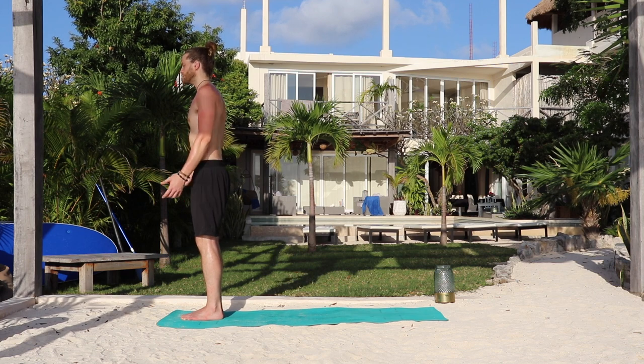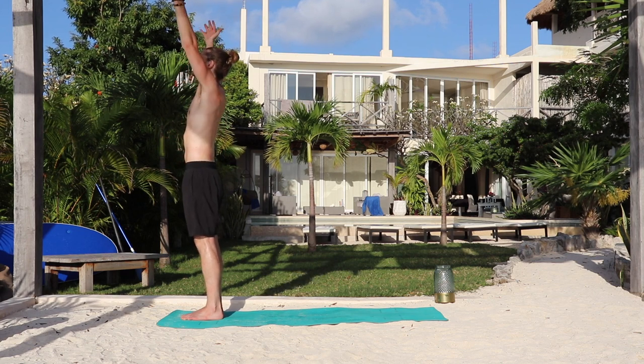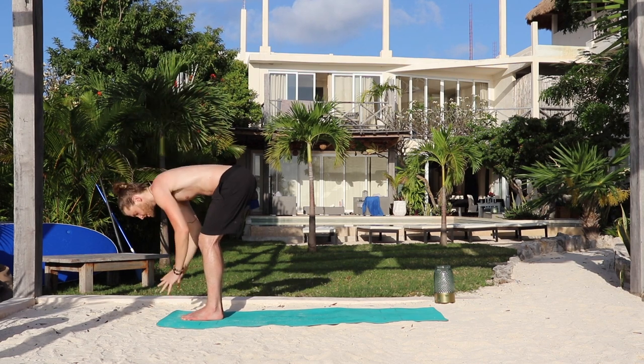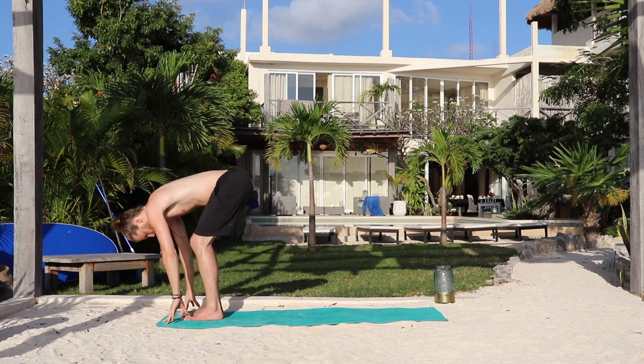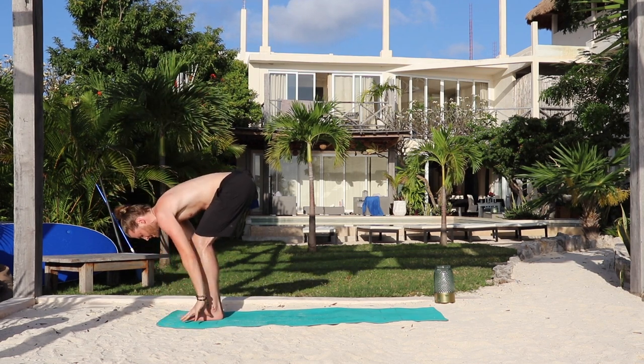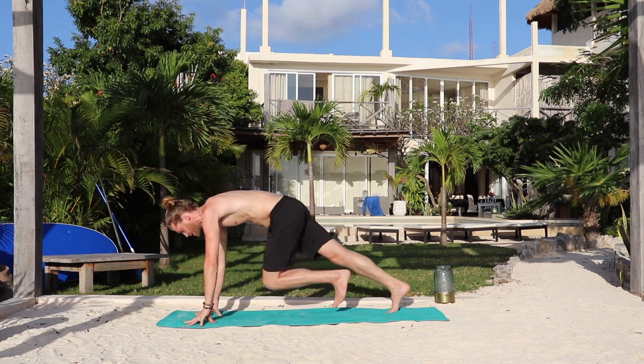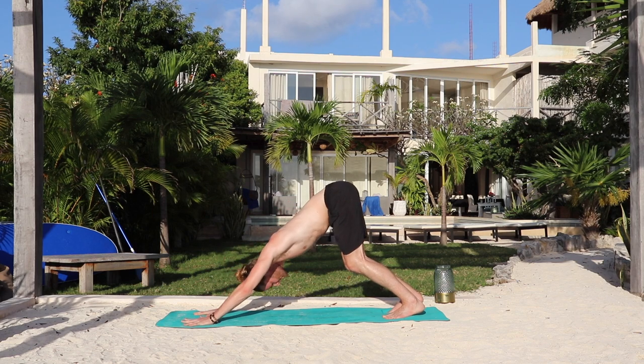Flutter the eyes open. Inhale, sweep both arms up overhead — Urdhva Hastasana. Relax the shoulders. Exhale, fold forward — Uttanasana. Inhale, lengthen the waist, shine the heart forward. Exhale, hands down. Step the right foot back — low lunge. Exhale, step the left foot back. Hips up and back — downward dog.